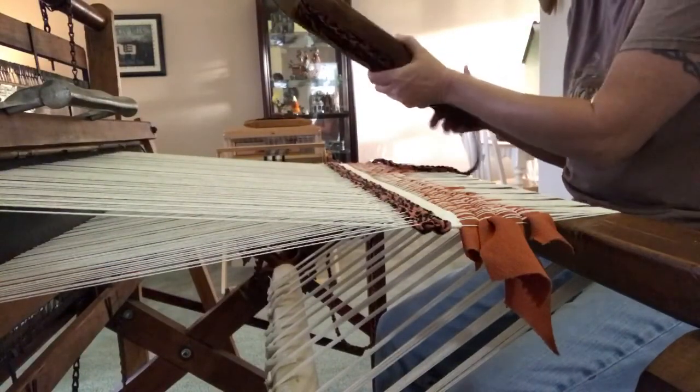We've got the first row in, our tail tucked in, and I'm going to go ahead and start to weave the rug. I'll take pictures as we progress so you can see how that works, and then when we get to the end I'll show you how to finish the rug off.